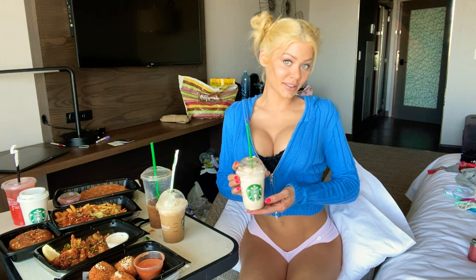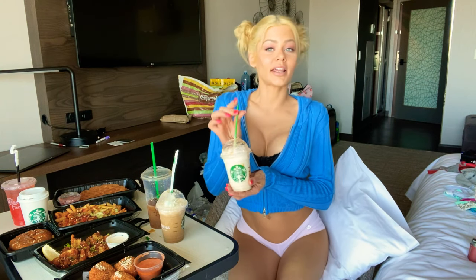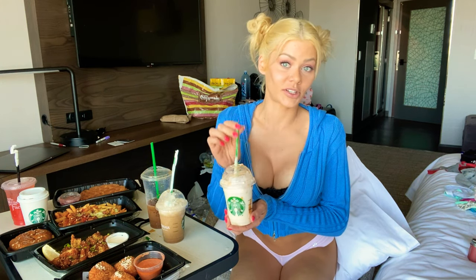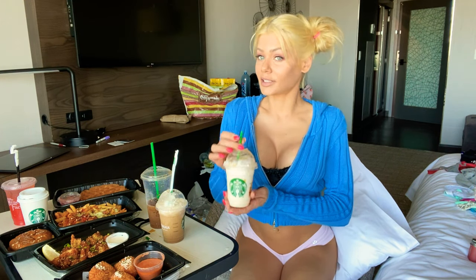Hey guys, welcome to my mukbang! To start, I went to Starbucks, and as a certified ex-barista, I wanted to introduce you guys to a drink I used to make all the time. This is a vanilla bean frappuccino with caramel sauce on the inside. It's also really good as a strawberries and cream frappuccino with caramel sauce on the inside — Starbucks girls used to make this all the time. This is bomb.